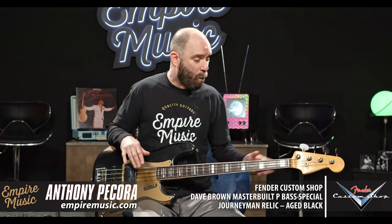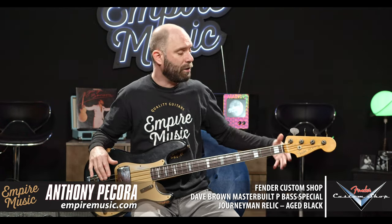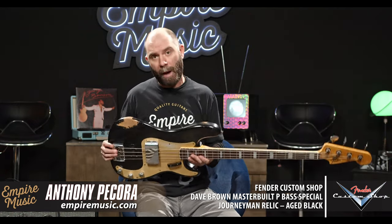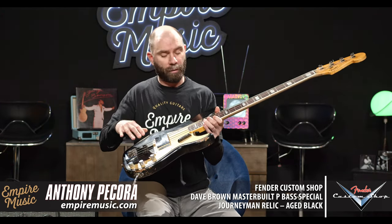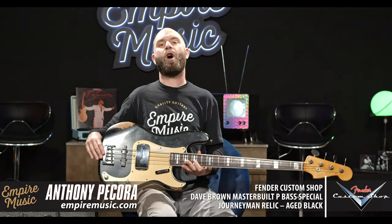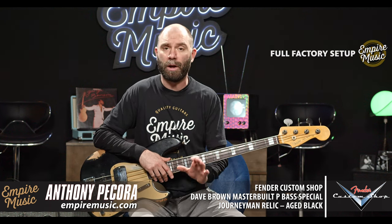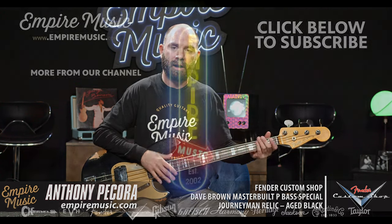Excited to see this rolls through the shop — shouldn't last very long because a lot of people want this configuration, not only for the pickup versatility, but with the Jazz neck, the Jazz spacing, the comfort of the more narrow nut width, and the P-bass body with a killer P pickup in it. This one is master built by Dave Brown — Fender Custom Shop, Dave Brown master built P-Bass Special in aged black. Absolutely killer bass. Give me a call at 412-343-5299, or email me directly at anthony at empiremusic.com. I'll put a link below to our current Fender Custom Shop inventory.